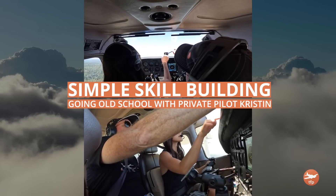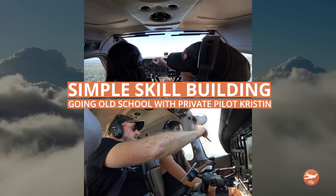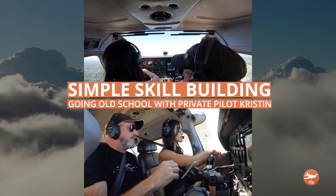Remember to start here at your mag compass — it's 260 — then it goes to the engine gauges: pressure, temperature, vacuum amps.